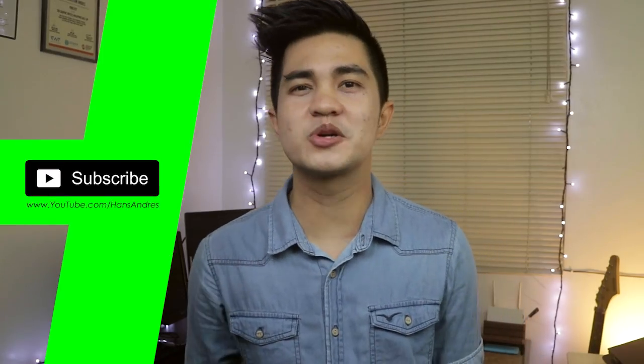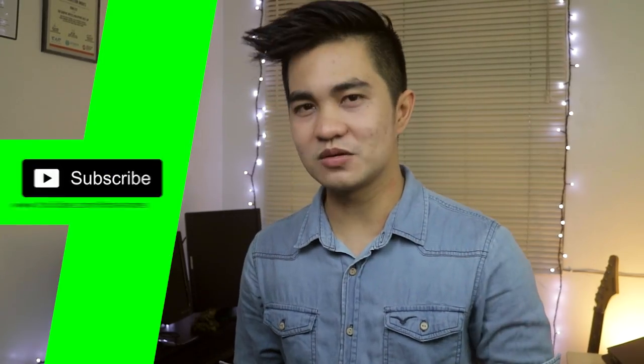Again guys, my name is Hansen Rez, and for more videos like this, don't forget to subscribe. See you in the next one, and thanks for watching!